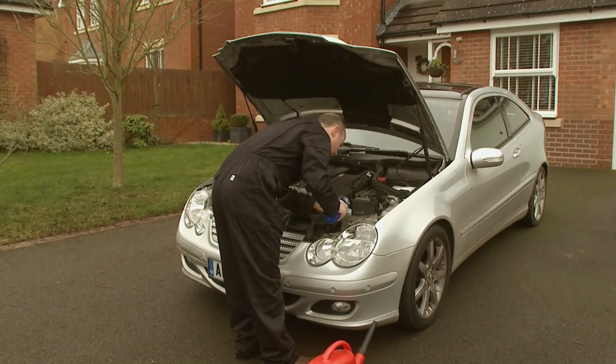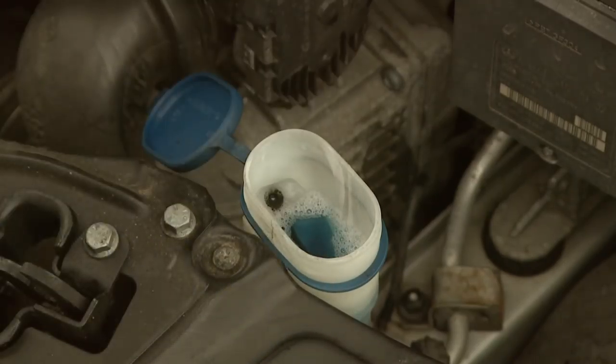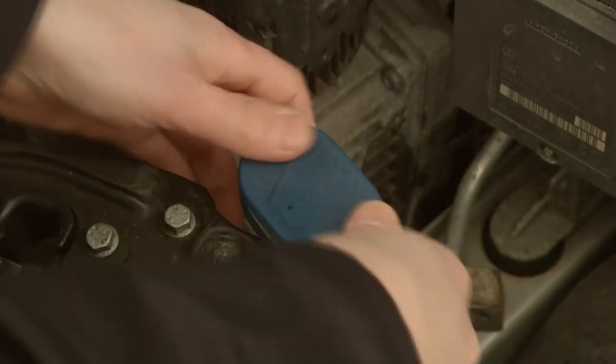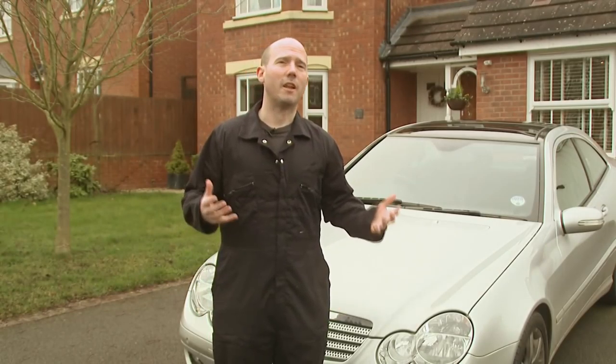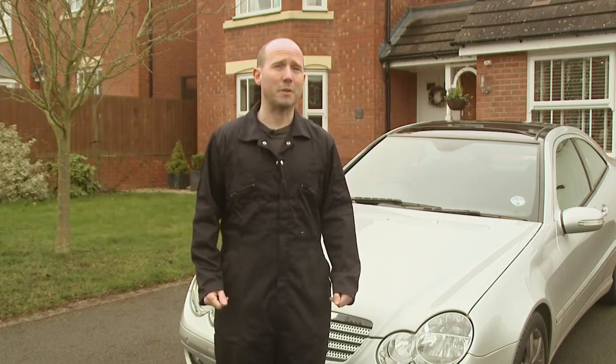Some manufacturers have a maximum and a minimum level on the bottle. Refit the washer bottle top. It's a good idea to check the level weekly, as you don't want to be out on a busy road when you run out, as the consequences could be dangerous.